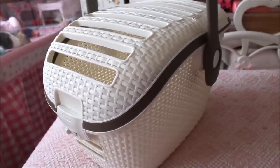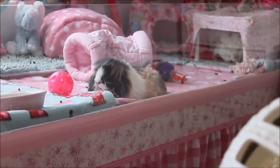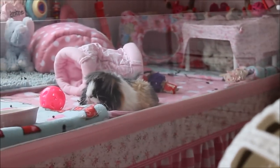Thank you very much for watching and I'll speak to you in my next one. I just had to show you Arabella doing a pancake — it's just too cute. I think she's forgiving me for the vet box.